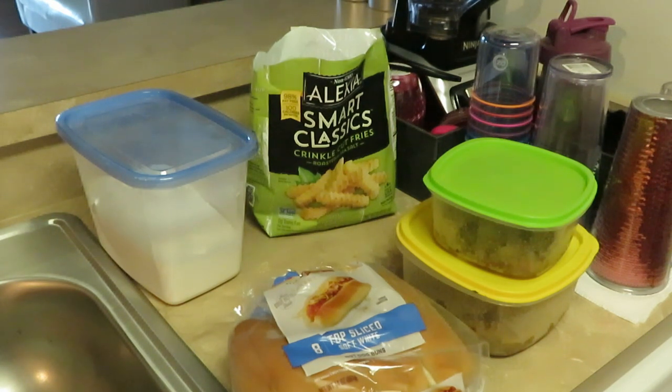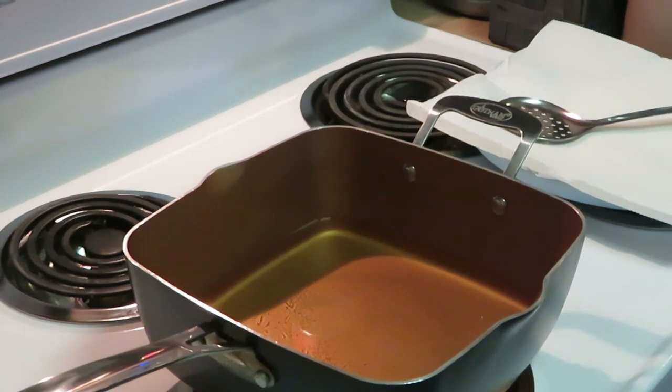The shrimp and lobster I'm going to fry up for the seafood subs. It's gonna be fried shrimp and fried lobster — sounds good to me. I'm ready already.